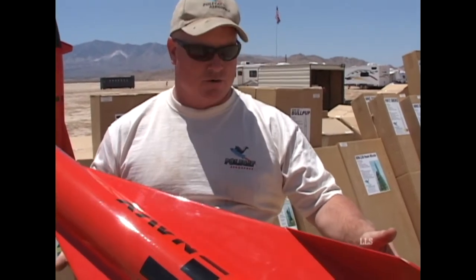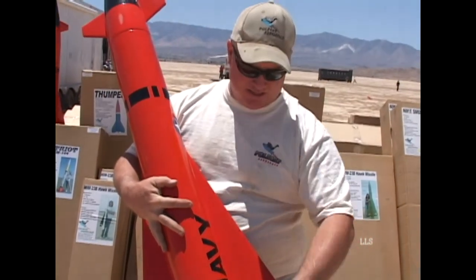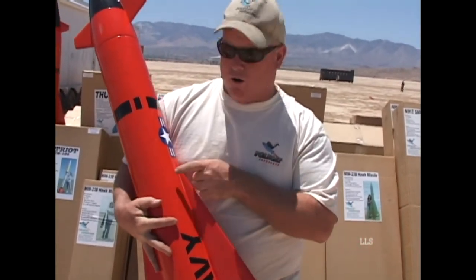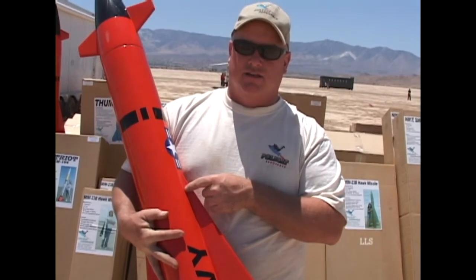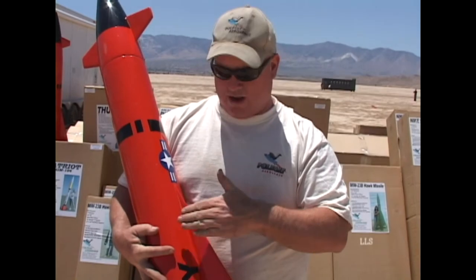We've flown this particular bird on a K motor already, no problem at all. A long fin like that is tough to get to stay straight on the body. There's a big fin slot in the back for support and a small guide slot in the forward end of it, so the fin is guaranteed to be straight on the body and it won't come off in flight.